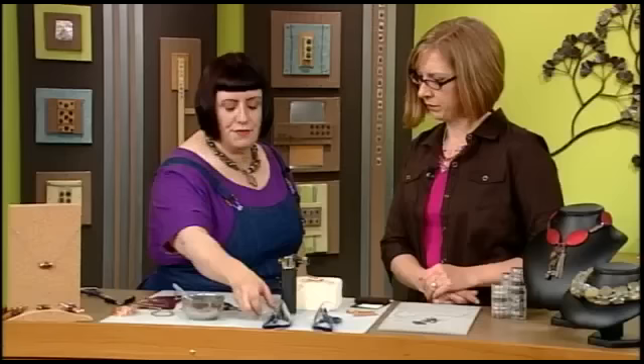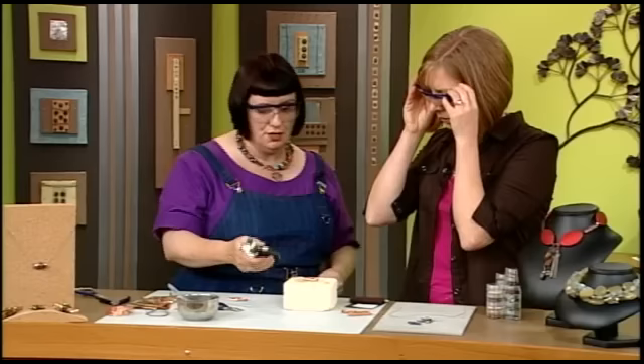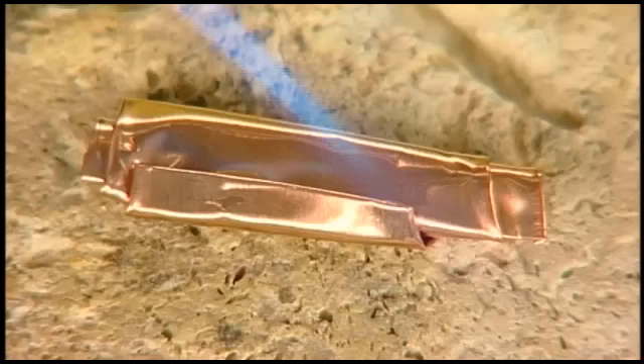So now let's add the color — we're going to do that by using a torch. We're going to put on our safety glasses. I just use a butane micro torch. We want to use this in a well-ventilated area, with safety glasses and of course a fire extinguisher nearby.